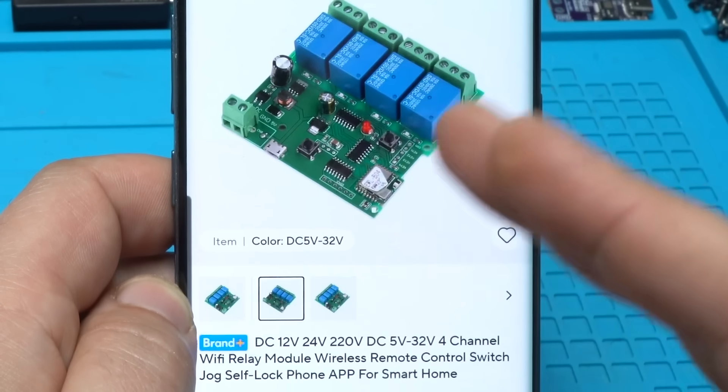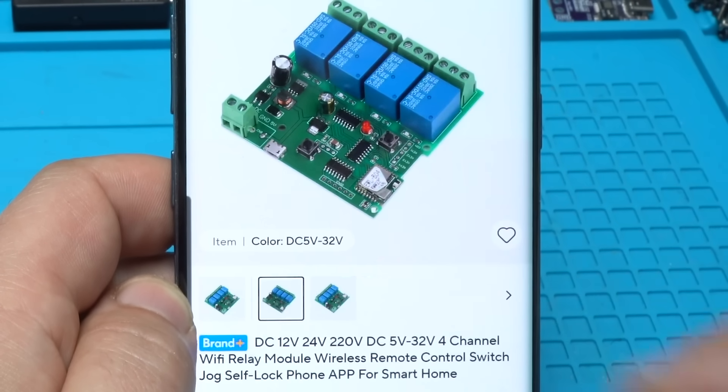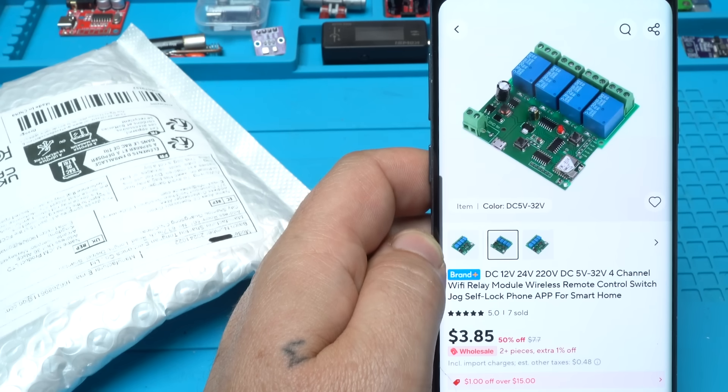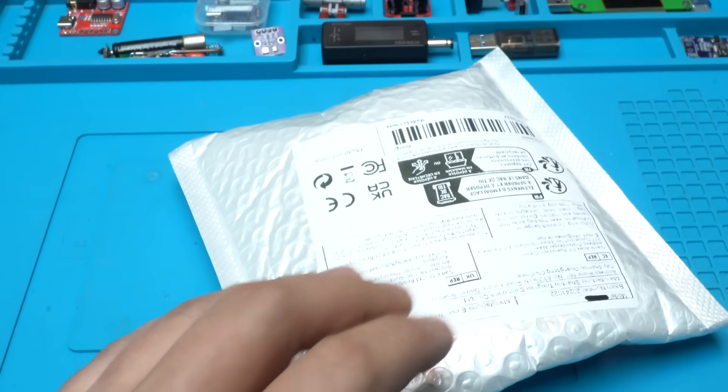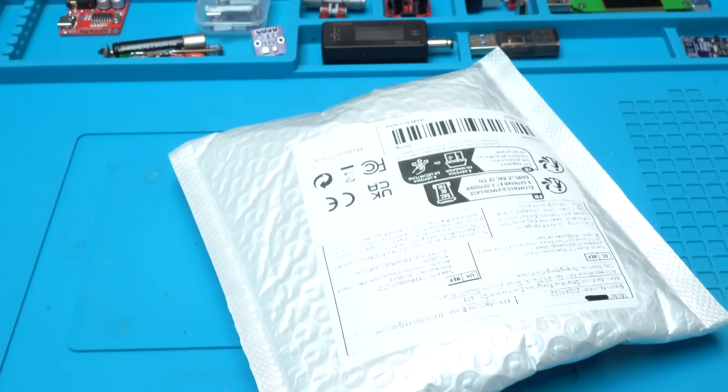Using this module I can control different devices through my app or with voice control. This thing is interesting for me, so that's why I ordered it and I got it.